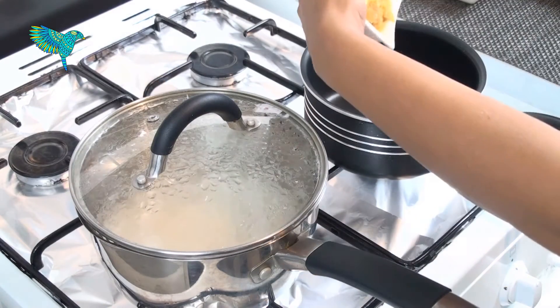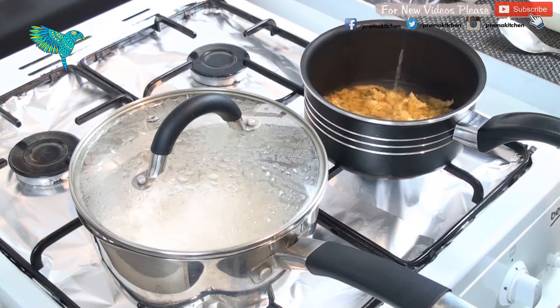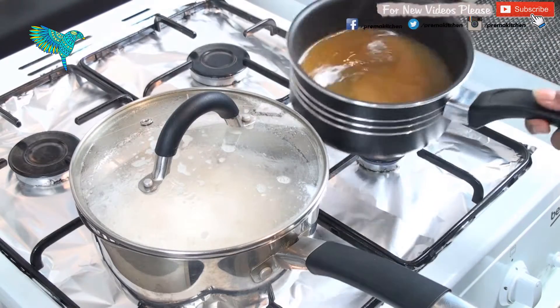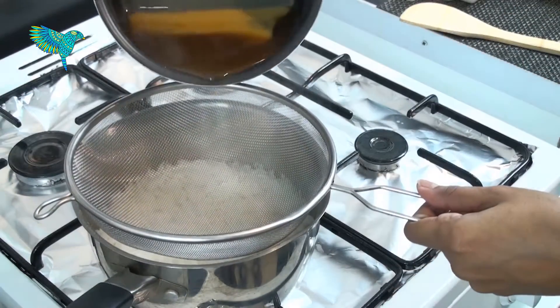In the meanwhile, put a small deep pan on medium heat and add jaggery. Add enough water so that the jaggery is immersed and dissolves. By this time the rice would have cooked well. With the help of a strainer, filter the melted jaggery into the rice.